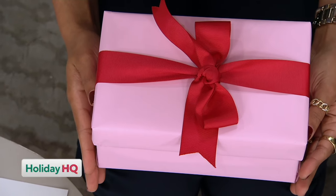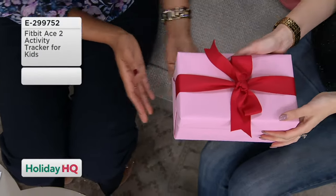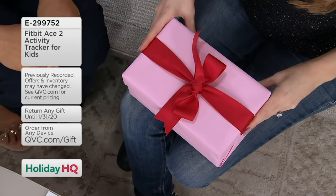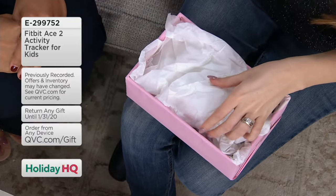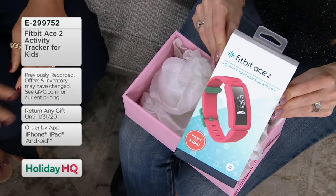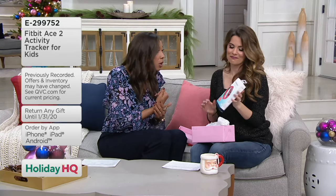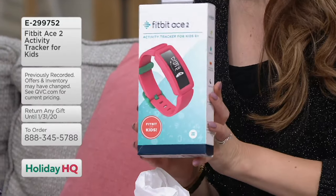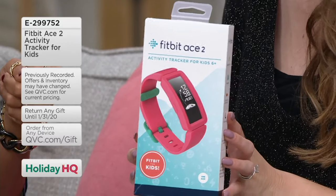I have a gift here and it's for you — I want to know your first instinct of who you would give it to when you open it. It's the Fitbit ACE2 activity tracker for kids. How many times have your kids been like, 'Mom, can I wear your Fitbit? Can I have one?' You would think to keep everyone nice and healthy this holiday season. You know what I love about this one? It's waterproof.